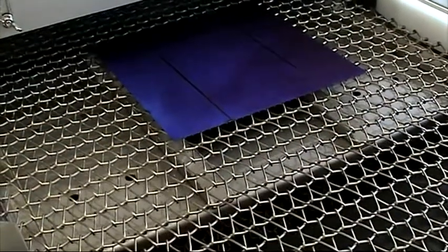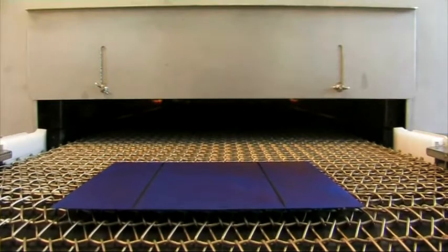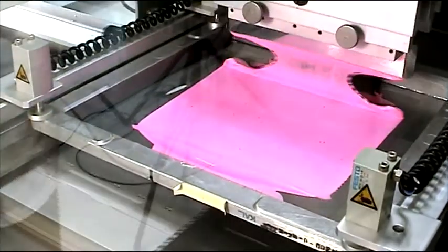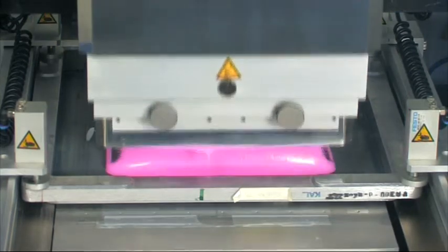We will provide you with recommendations from our application laboratory. The etching is now completed. Some of our EasyShape etching pastes do not need heat, but etch at room temperature just after printing. This will save another process step.